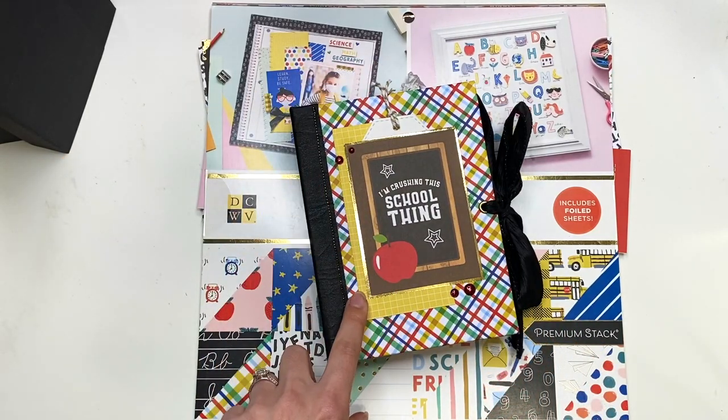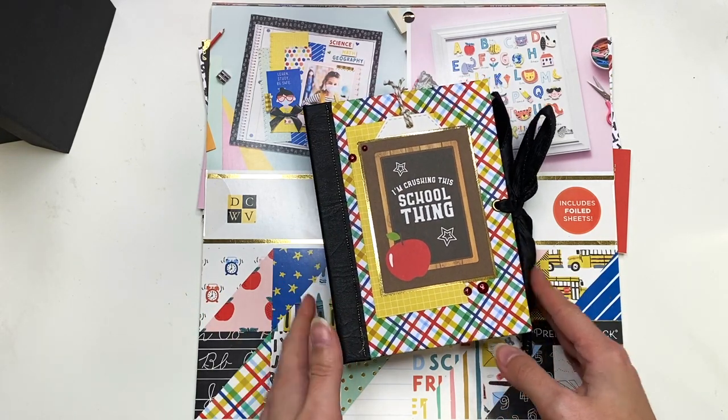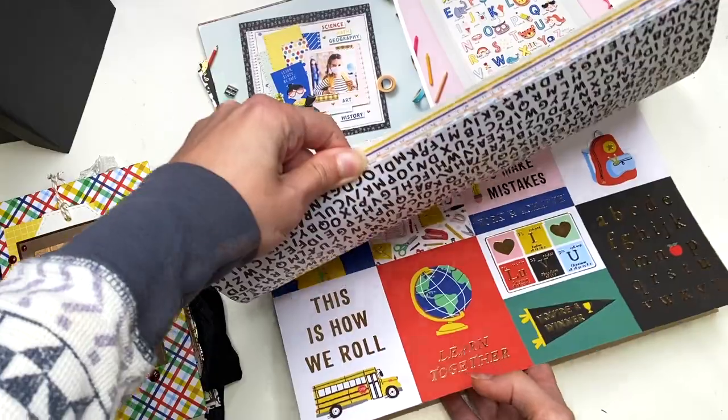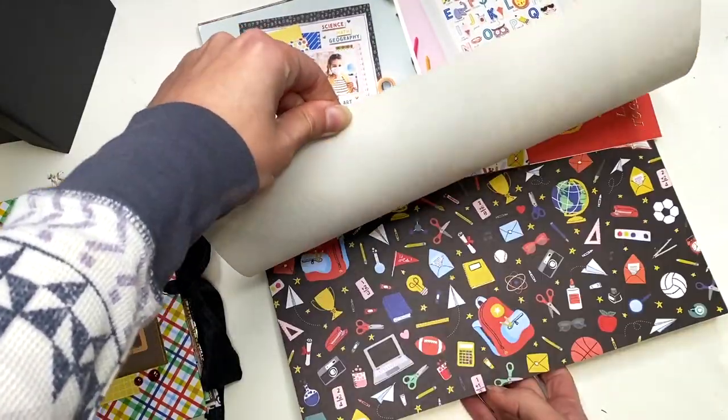So this is the album that I created. Oh my goodness, I love making these guys and I still have 15 more full-size sheets in here, so enough to make some other projects still. Yeah, still plenty of paper to use.